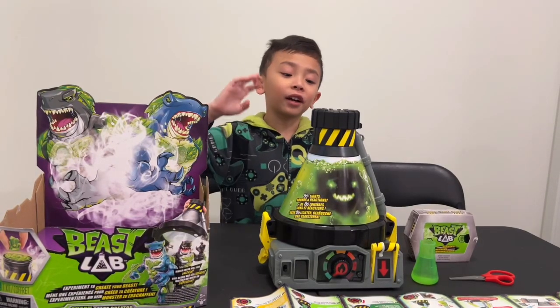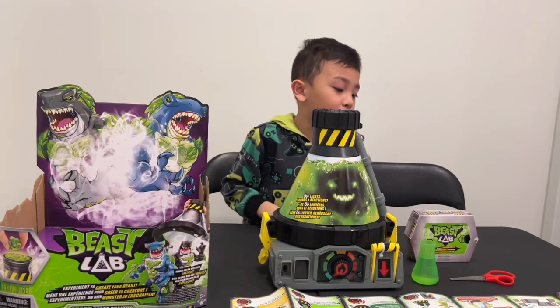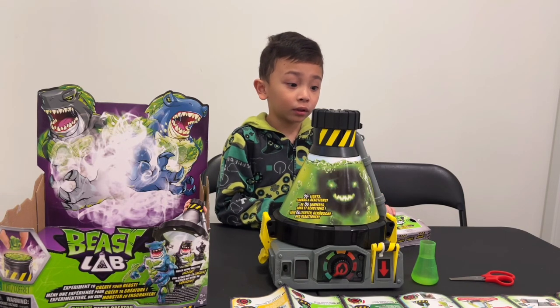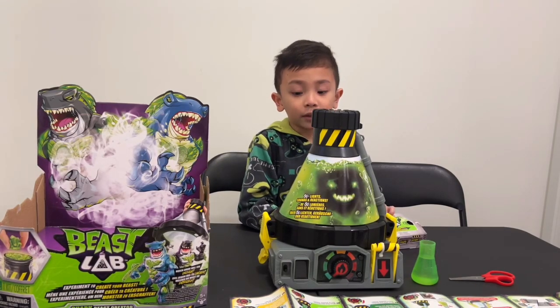Hey guys, I'm gonna do the base lab. But first, what do we do? Do the fossil fragments or the water? I think you need dad's help because daddy's gonna read the instructions and help you do it, okay? Dad!